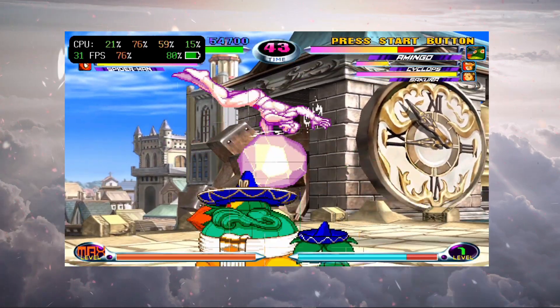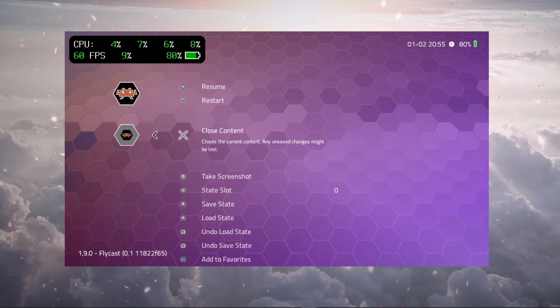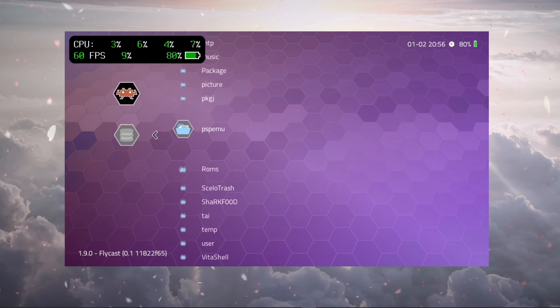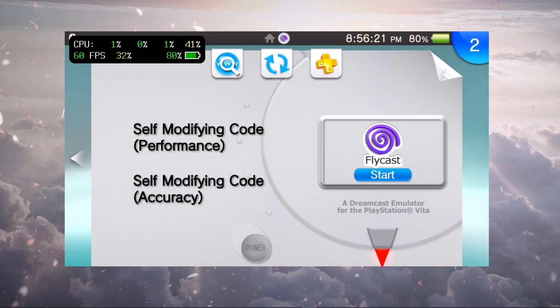Let's open up another game. I'll close this content and load up Marvel vs Capcom 1, the original. Hopefully there's a little bit of improvement — but the emulator just crashed. It looks like it didn't like me using the quick menu to close the content and then immediately loading another game.